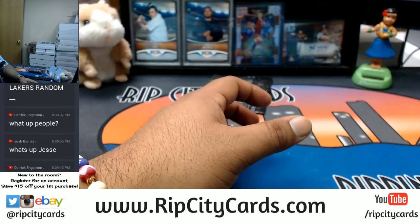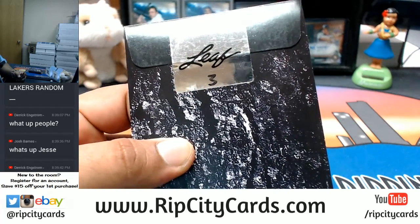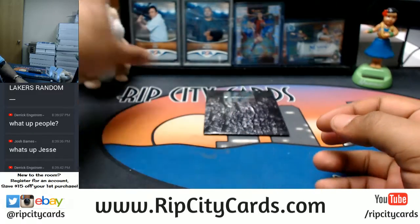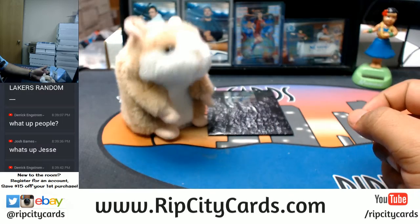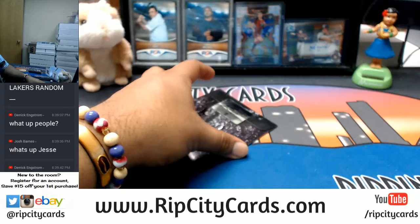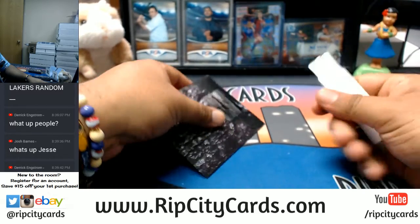All right, what it do Derek, what's up Josh? So I got number three for you, let's do this thing. Abraham, good luck dude — Abraham's always so nice. All right, where is my box cutter?